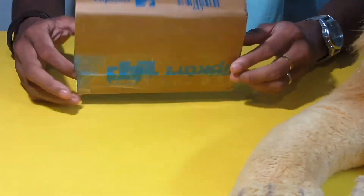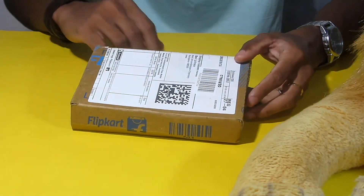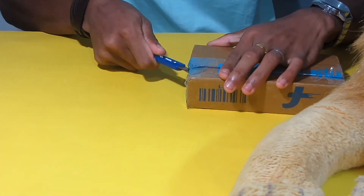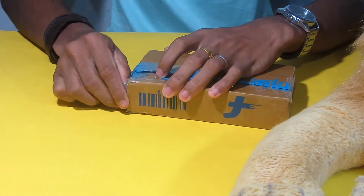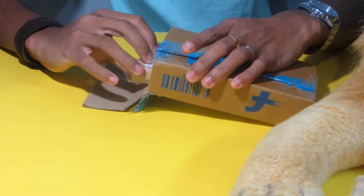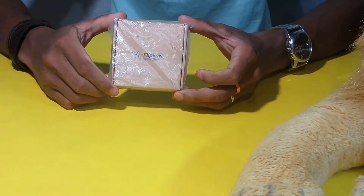In this box, we are going to show you the headset. We will play this box and show you what's inside.